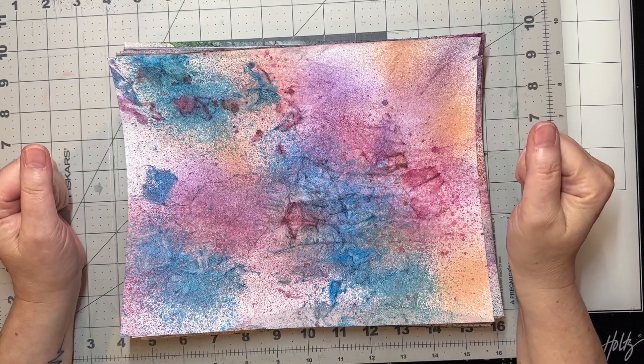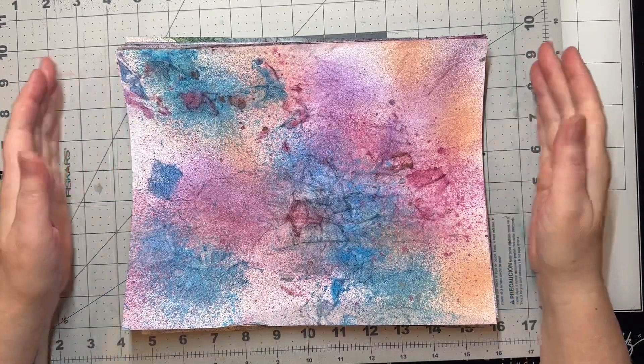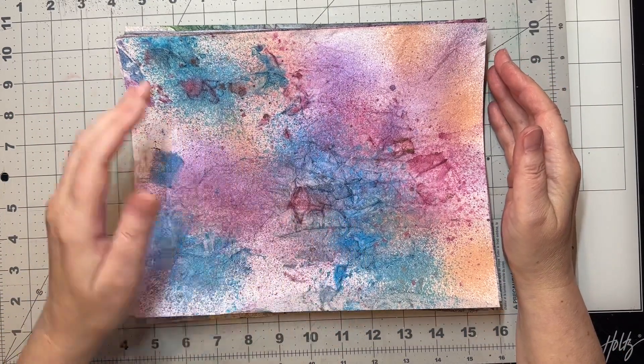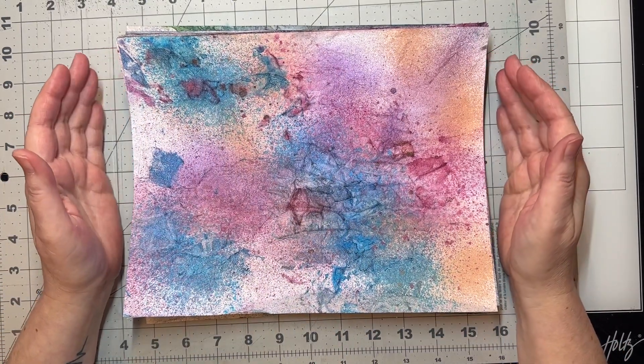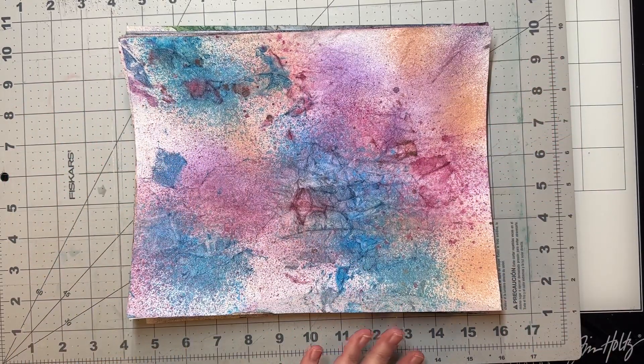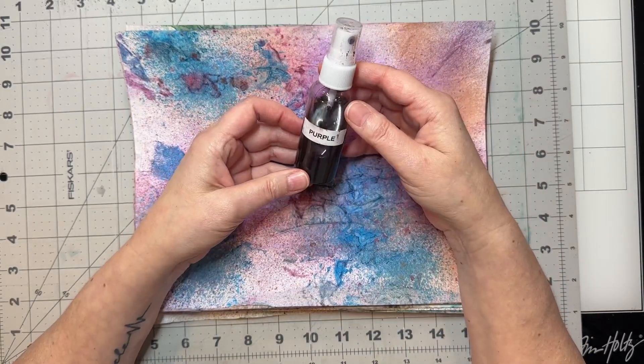Hey y'all, how you doing today? Yesterday I put some different colored Rit dye into some spray bottles like this here, and I labeled them all.